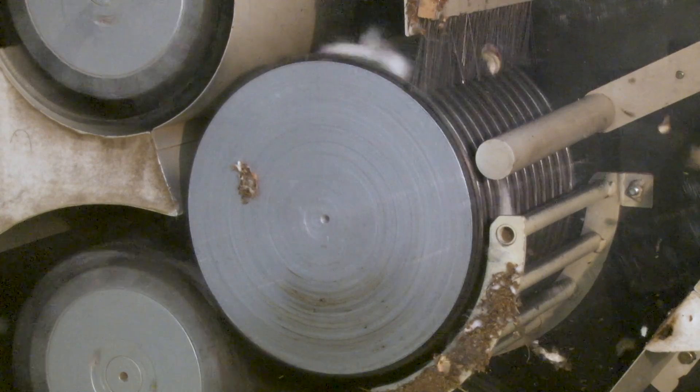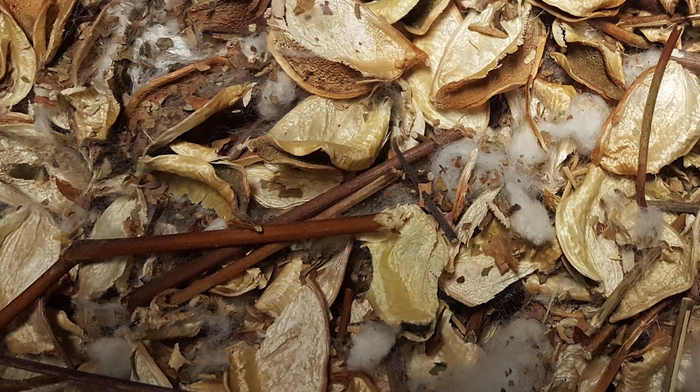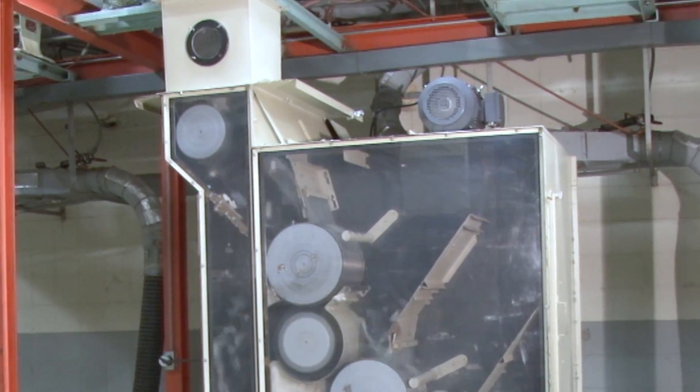The stick machine is designed to remove burrs and pieces of the cotton plant one to three inches long. Gins which process stripper harvested cotton are usually equipped with at least two stages of stick extractors, and many gins have three stages.